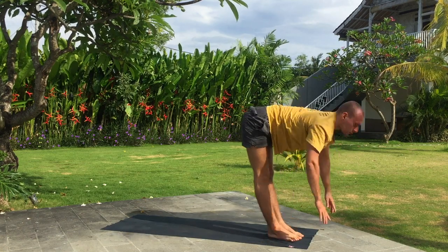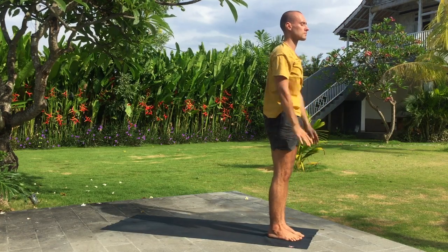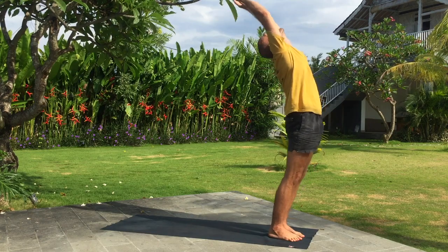Inhale, arms up, bend back. Exhale. Inhale, arms up. Exhale, fold forward.